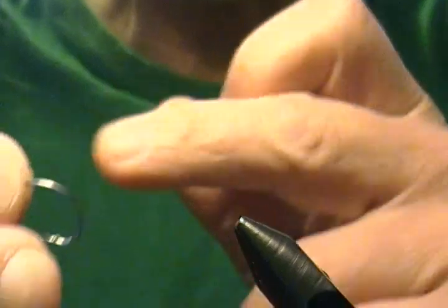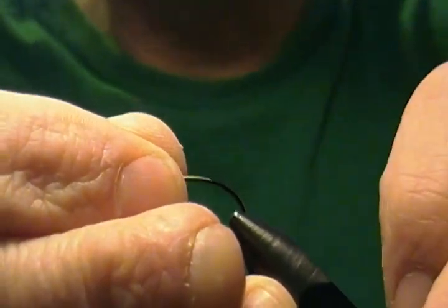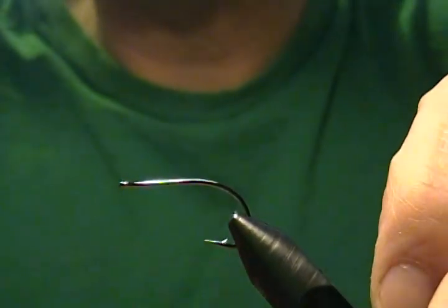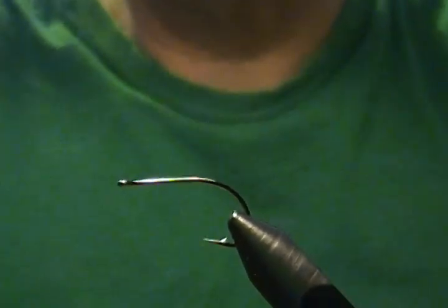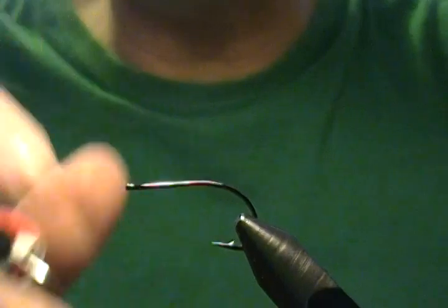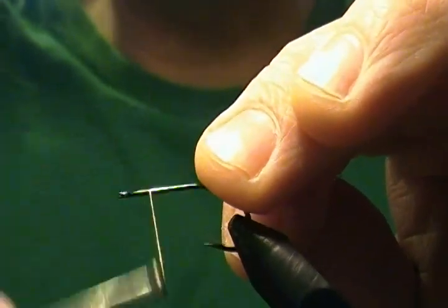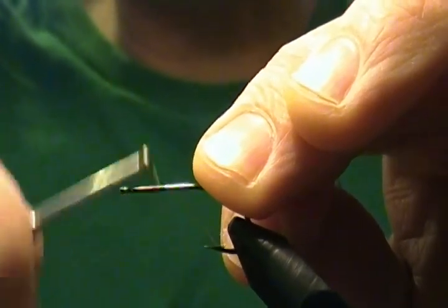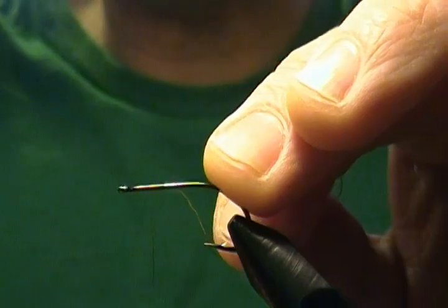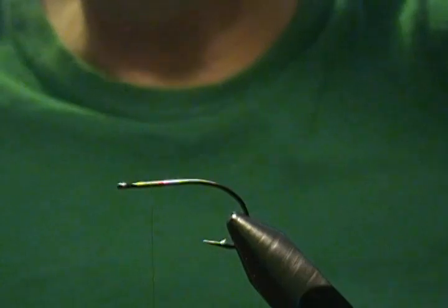For the hook I'm using a size 4 curved nymph hook, straight eye. I'll get him locked in the vise. First thing we'll do is start our thread — I'm using UTC olive 70 denier — just behind the eye, wrapping back about two to three eye lengths, then coming ahead one eye length or so. That's where I'm going to attach my v-chain eyes.